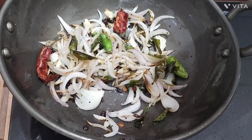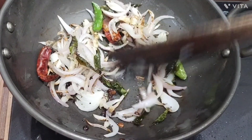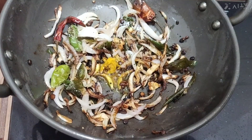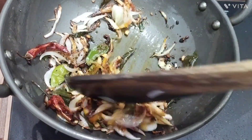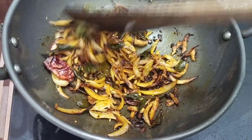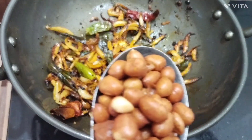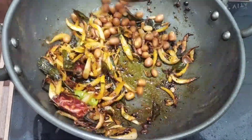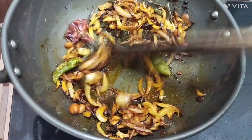I will add salt to the mixture, then add 1 teaspoon of milangas.